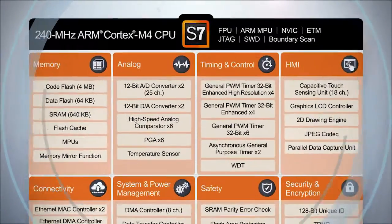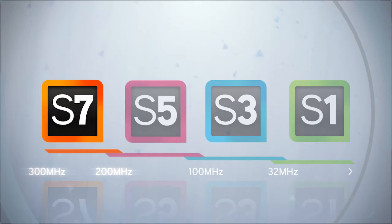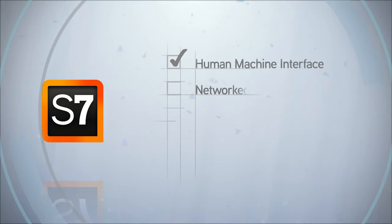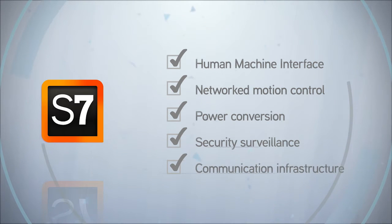S7 Series devices will be available with a maximum operating frequency between 200 and 300 MHz, providing maximum performance for applications such as human-machine interface, network motion control, power conversion, security surveillance, and communications infrastructure.